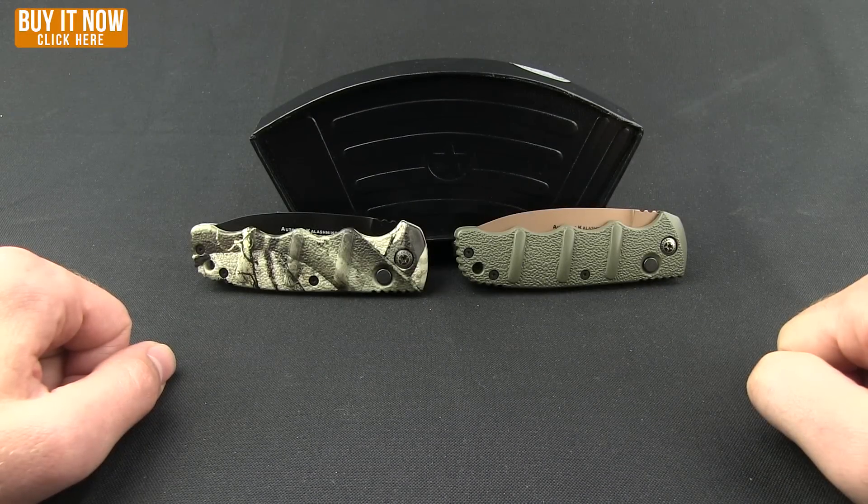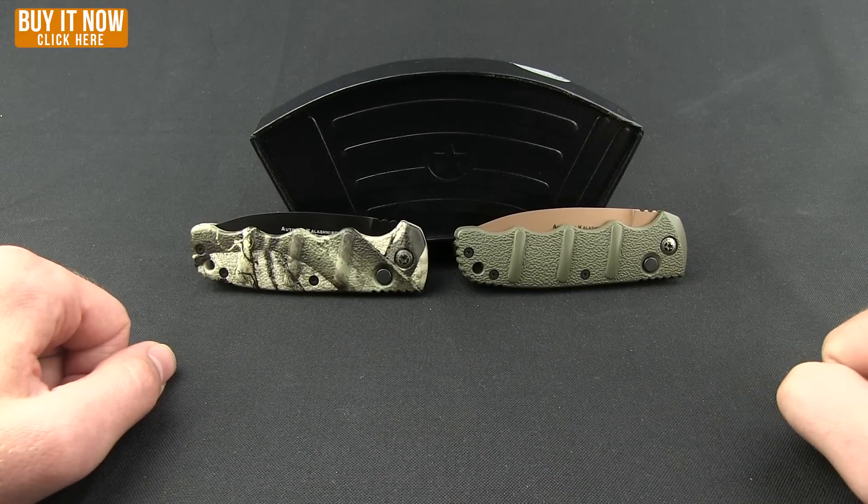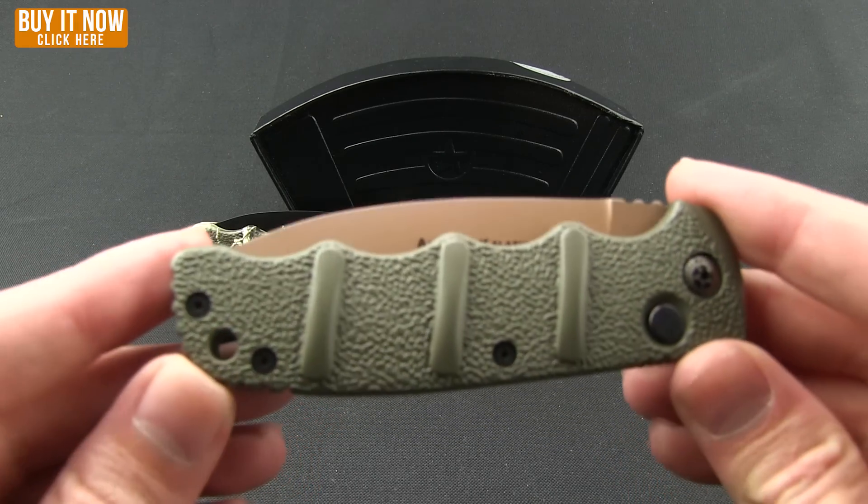Welcome to another Blade HQ overview. Today we're going to take a look at some Boker Kalashnikovs — two in fact. These are the newest exclusives from Blade HQ. The Kalashnikov is a fantastic knife that comes in a huge variety.